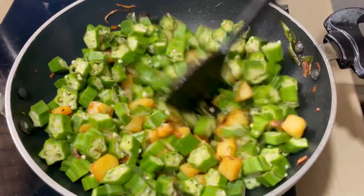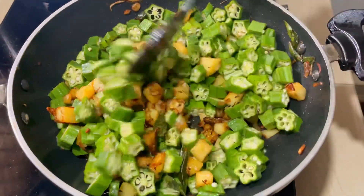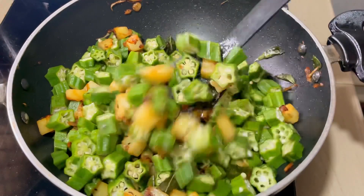We will mix both. We will make it to cook the bowl when we cook it. We will cook it for 2 minutes.